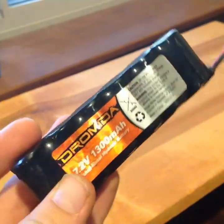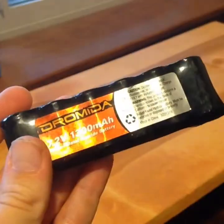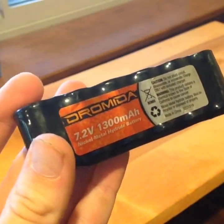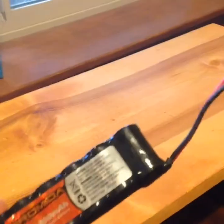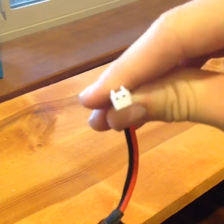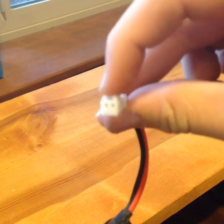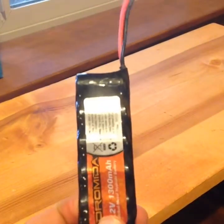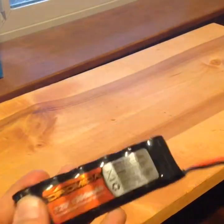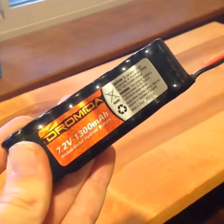Next on the list is the battery. This car comes with a nickel metal hydride, 7.2 volt, 1,300 milliamp hour battery. It has a nice long cord with a pretty good connector — it's really easy to slide in and out, even if there's sand or corrosion. It's really small, and I would recommend upgrading it to a LiPo since this car is LiPo compatible.